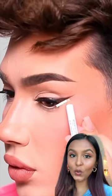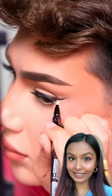I saw this hack to make your eyes look bigger and I've never seen anything like this, so let's try it out. I'm using the Plums Nature Studio Eye Pencil in white.